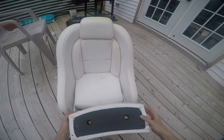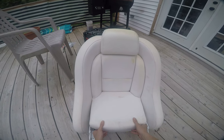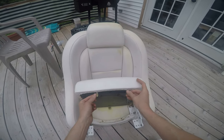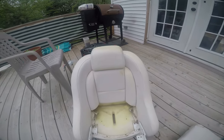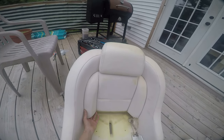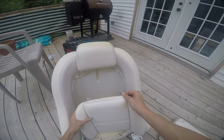There's the bolster. It's held on with a couple bolts. This bottom piece is held on by two pop clips — pops right out, easy to do. This back piece pops right out. One screw holds it on.